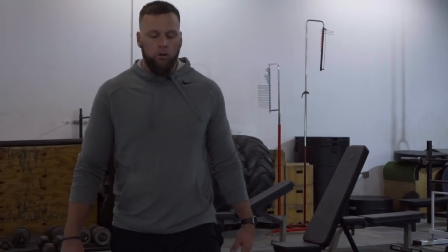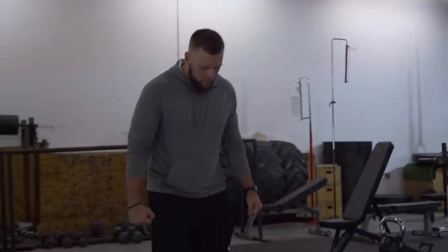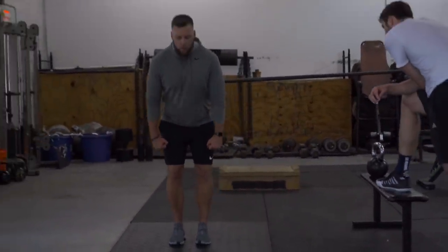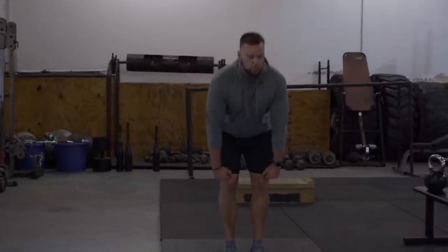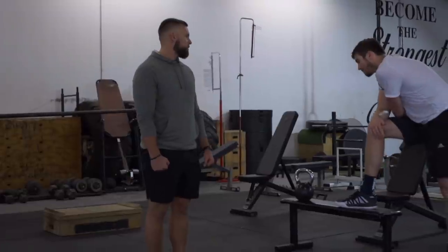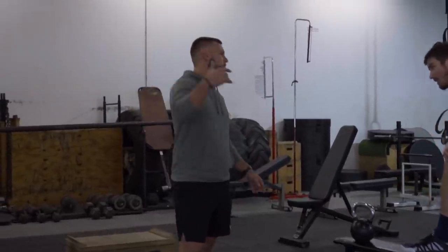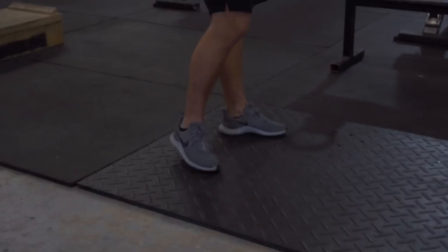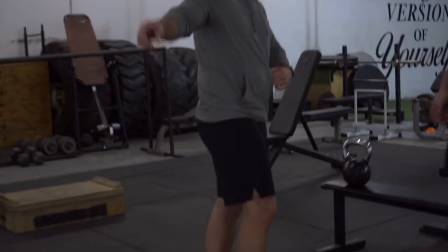You're going to go barbell or dumbbell RDL — feet narrow, right underneath your hips, toes forward, knees slightly bent, push your hips back, boom, both legs. You're going six reps — go a little bit heavier for each leg. Only two rounds, so crank up on this.